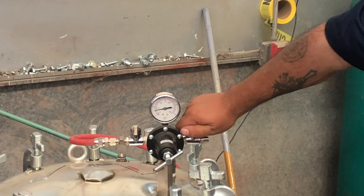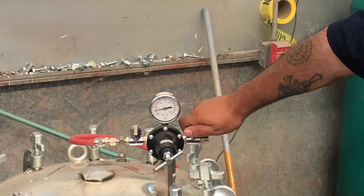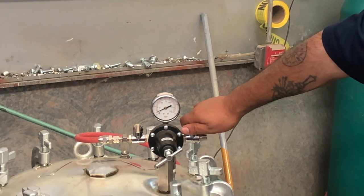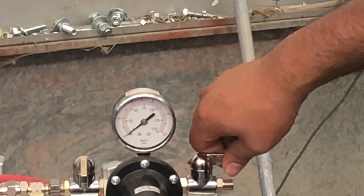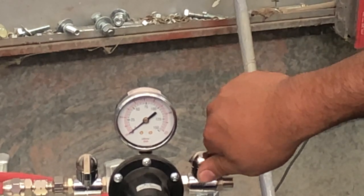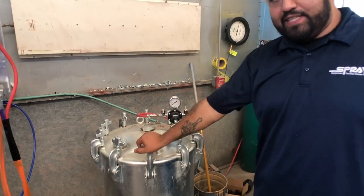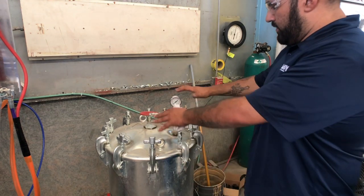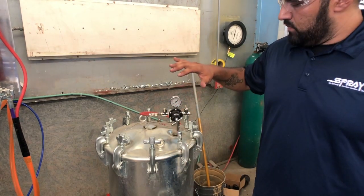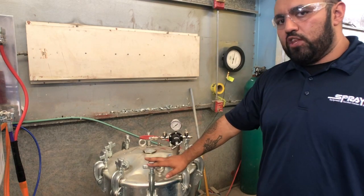Slowly relieve any nitrogen that's already in the tank on this side. Once you get all the nitrogen out of the system, go ahead and reclose the bulb valve. Open up every tab all the way around the entire pressure pot, lift the lid off, and refill the pressure pot to the desired level or desired weight. Then put the lid back on the pressure pot.